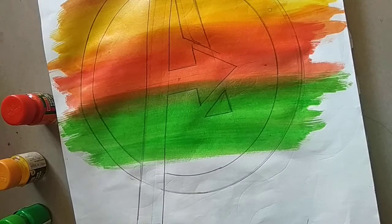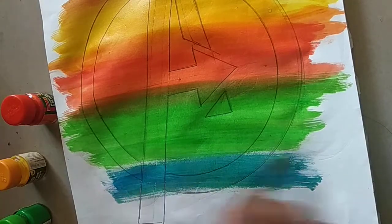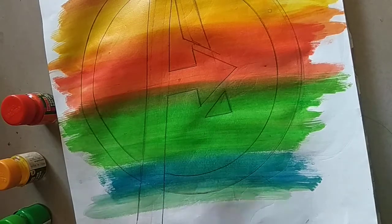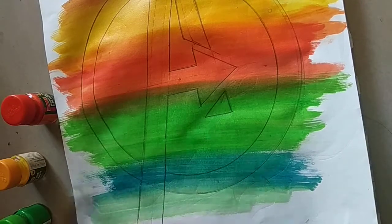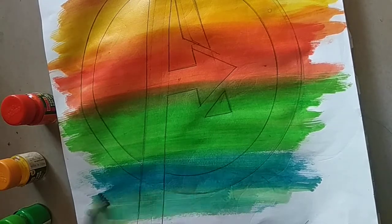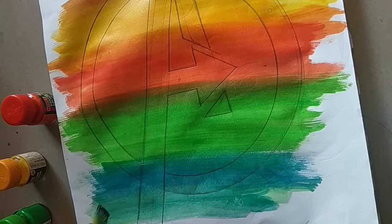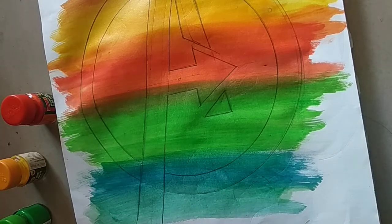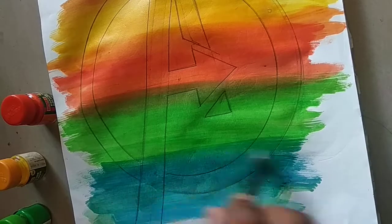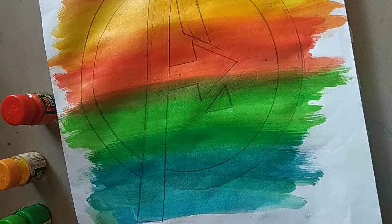Now we will take the blue color, like this — we are going to mix it well. Don't take very dark blue. And now we will let it dry.